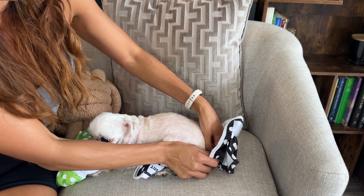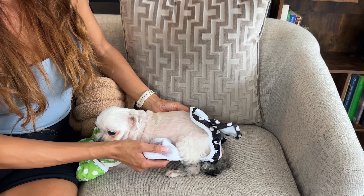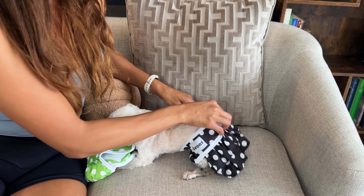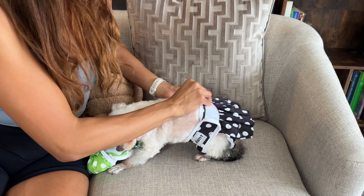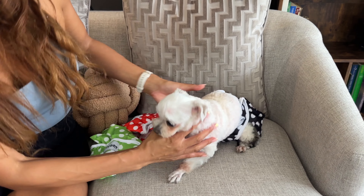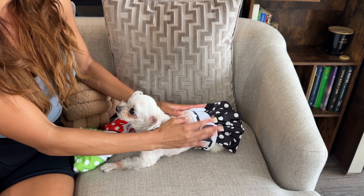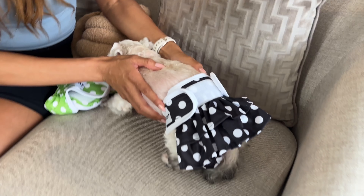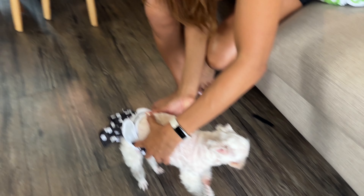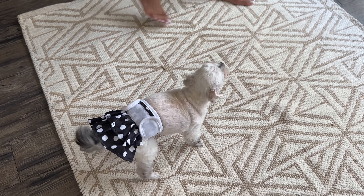I'm going to make sure her tail is in the little hole. This is new to her — she's never worn a diaper before — so just gotta adjust here and there. Let's center it. From looking at this, I think she could also wear a small, but the extra small works too. I just had to adjust it a bit.